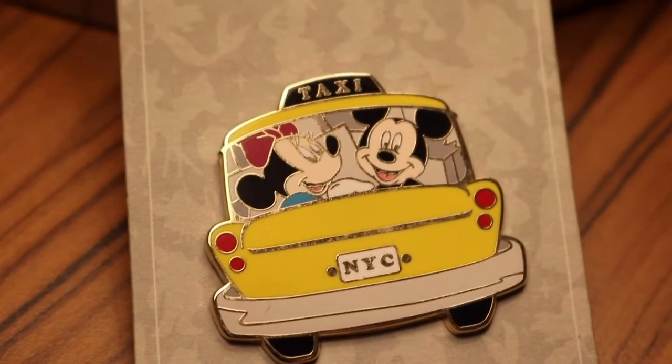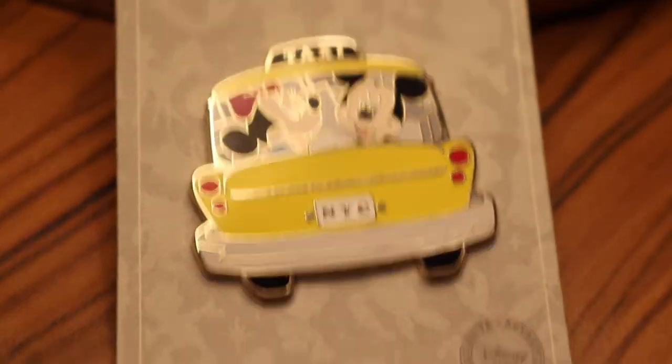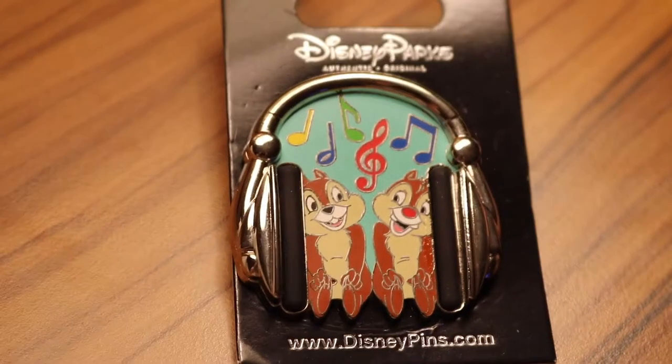I'll show you some of the Disney pins I saved for this video. This pin I love — it is Mickey and Minnie in a taxi. I got this at the D23 Expo, which is like a Disney fan convention, and I got it for super cheap. They're with all their luggage in the taxi and I love New York — I'm hoping to go back there soon. This one I figured you guys would love because it is Disney and music related — it's Chip and Dale, actually my two favorite main Disney characters, sitting inside a pair of headphones listening to music. It's just so cute.